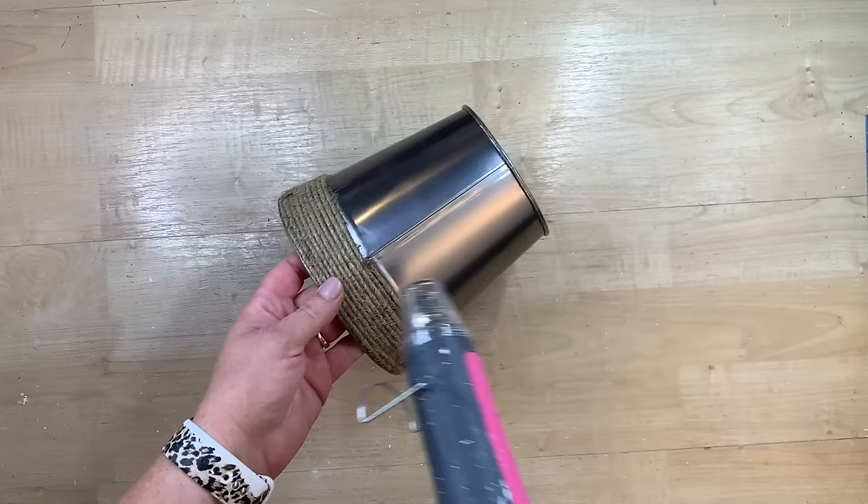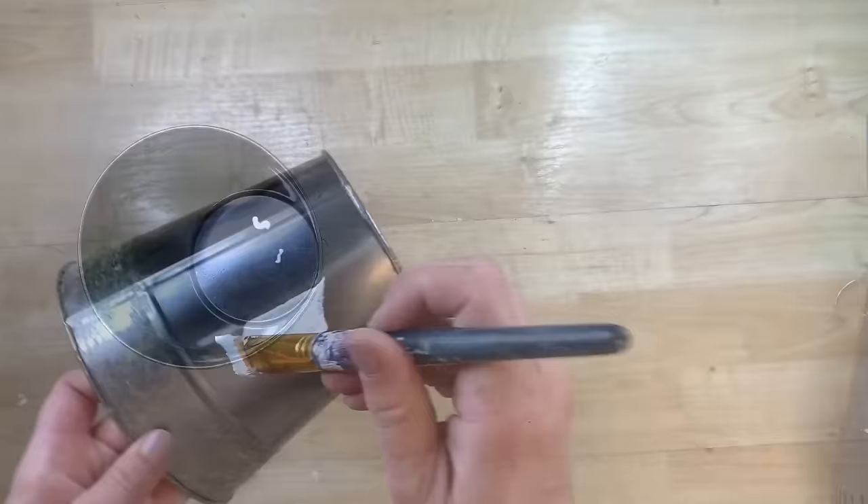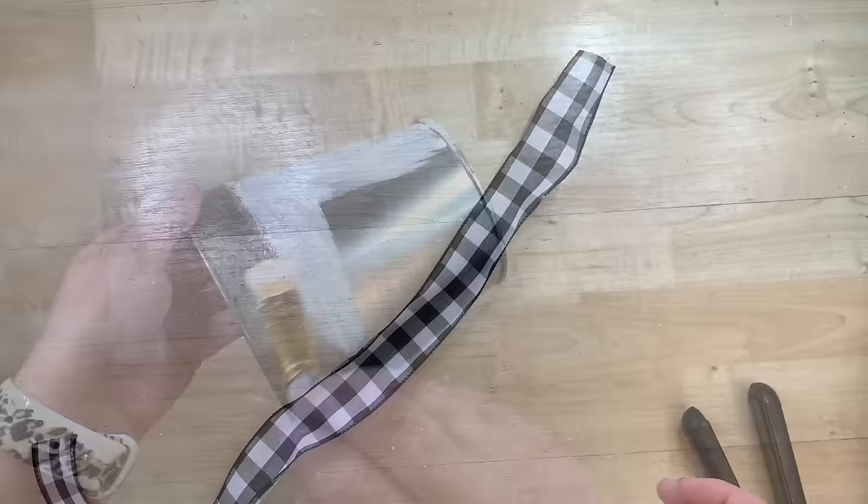I love these little buckets from Dollar Tree. They're super cute the way they are, but I'm going to give this one a little bit of a makeover. I'm just going to use my heat tool to loosen the glue where this twine is to take the twine off. My intent was to put this twine back on when I was done, but I ended up doing something else. So I'm just going to give this a coat of white paint. You could easily tape that twine off if you don't want to take the trouble to remove it.